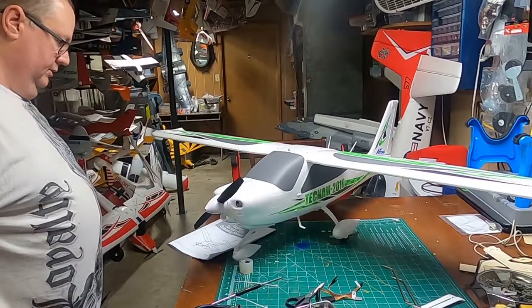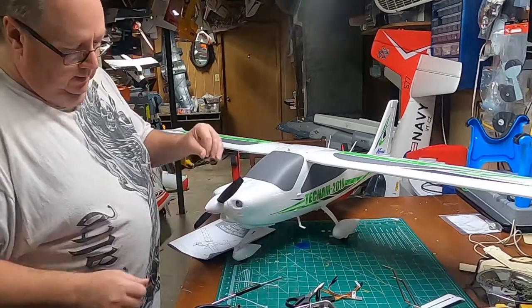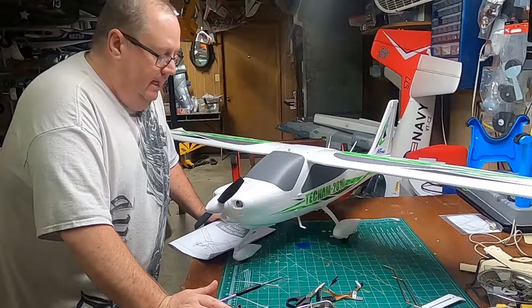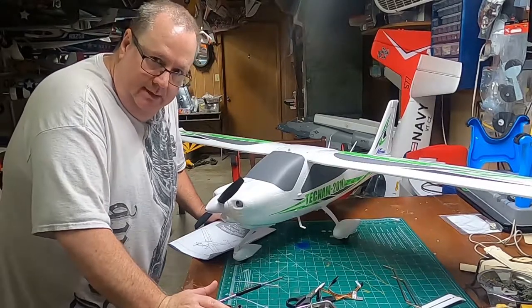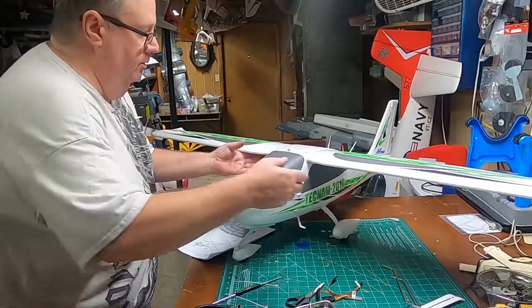There you go — that is the Technam 2010 all put together. It's a good-looking plane. Next we'll do the electronics and show you how to hook everything up. Thank you so much for watching — this is Fat Guy Flies RC.